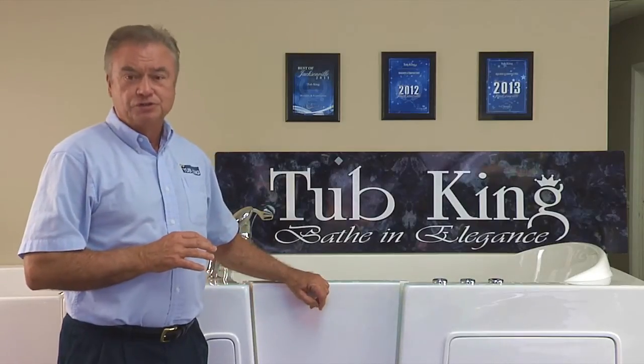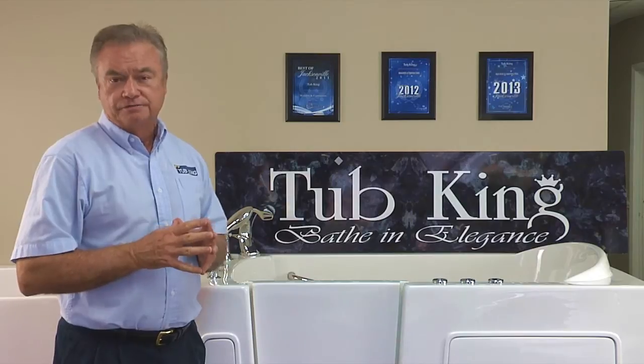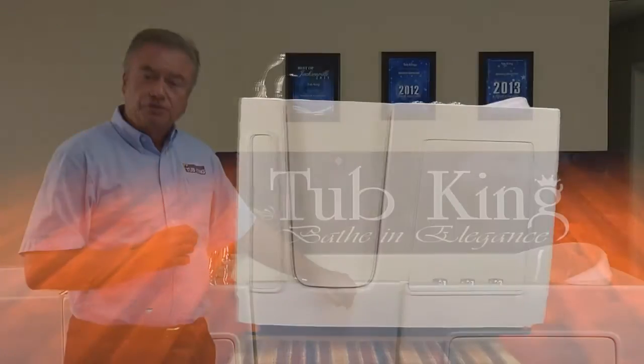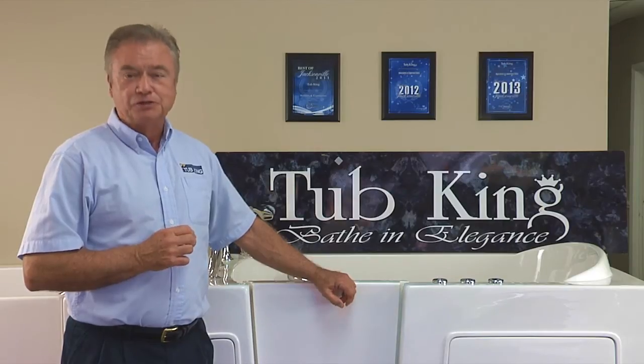The Tub King walk-in tub comes in two models and three designs. The 202 model is 54 inches long, 30 inches wide, and 38 inches tall. It also comes with an extension panel to completely cover a 60 inch opening, and it also provides a convenient shelf.